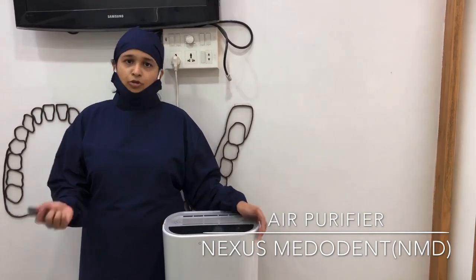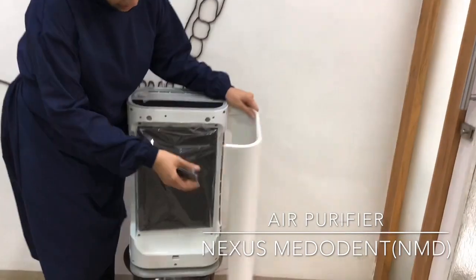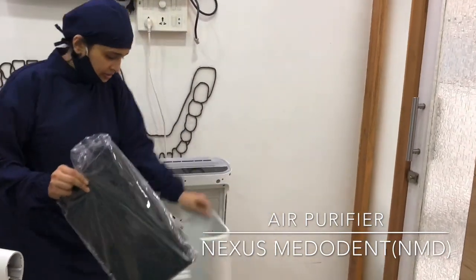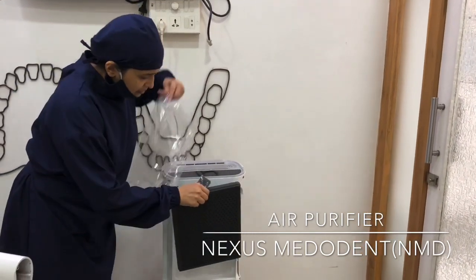I am going to show you how, when you get the machine installed, how you need to install it. You need to open this and there is a filter — a 3-layer filter — and you need to remove it from the plastic, put it back.